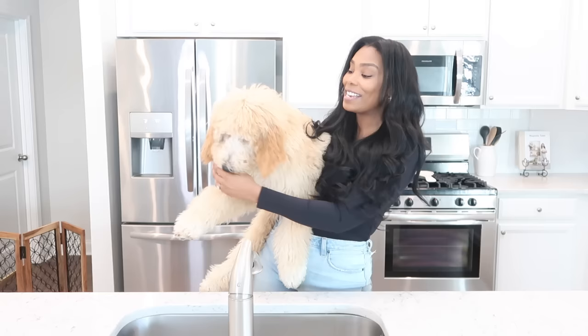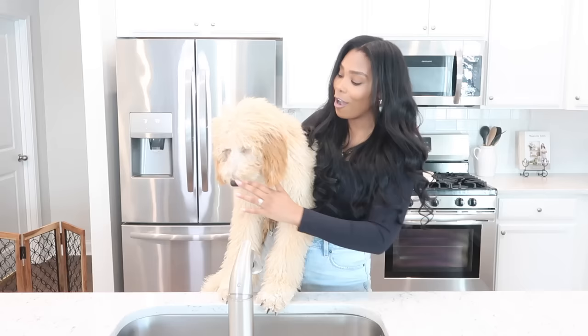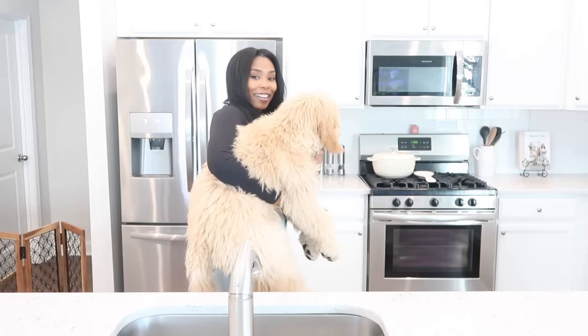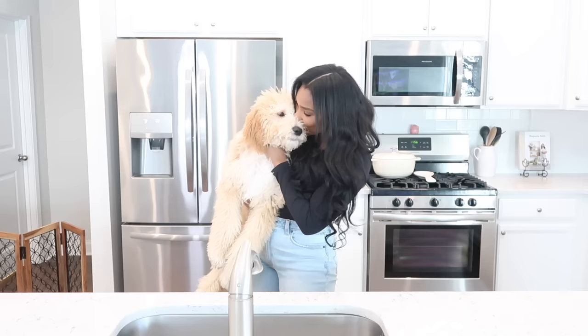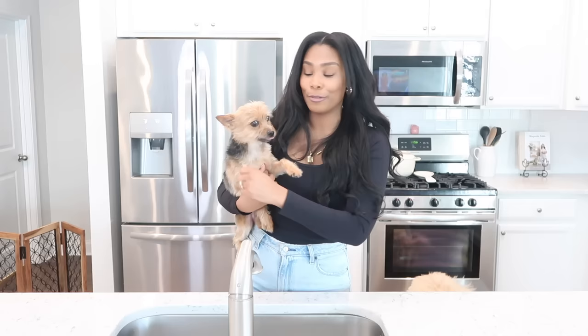In today's video I'm going to be sharing with you guys another homemade dog food recipe. If you guys missed part one, you definitely want to check out that video — I talk about why I switched my dogs over to homemade dog food and what it has done for them. Blissy was six pounds in that video and now she is about 30 pounds, and she has been on only homemade dog food since we brought her home. Here's Bentley — he's doing well. He's put on quite a bit of weight since that last video. He was about eight and a half pounds, now he is a perfect nine pounder. He's no longer malnourished, so we are so excited about that.